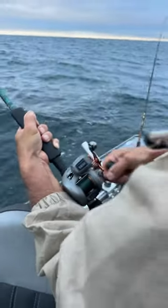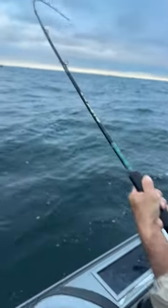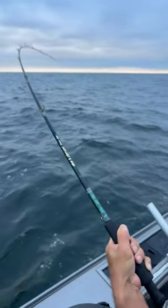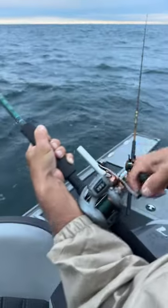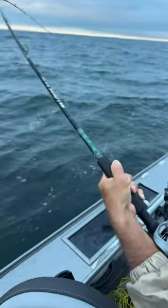When cranking in a walleye: slow, steady retrieve, rod tip high, rod bent, no pumping. It's imperative you crank it the right way, crank it the right speed, and keep the pressure on them.